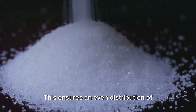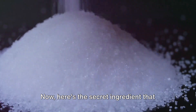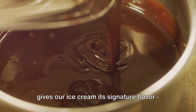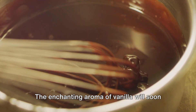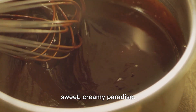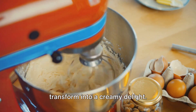This ensures an even distribution of sweetness and prevents the sugar from settling at the bottom. Now here's the secret ingredient that gives our ice cream its signature flavor — the vanilla extract. Pour in a generous amount and stir the mixture well. The enchanting aroma of vanilla will soon fill your kitchen, transporting you to a sweet, creamy paradise. And voila, our ice cream mix is ready to transform into a creamy delight.